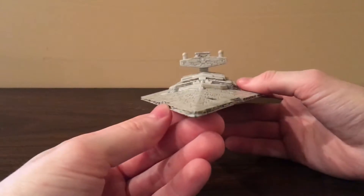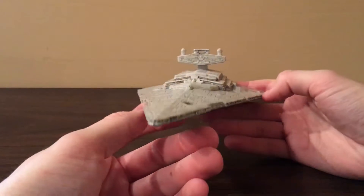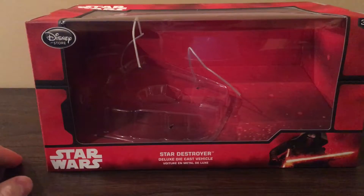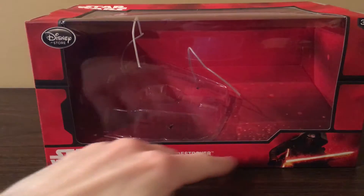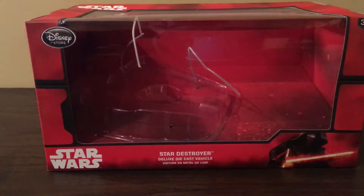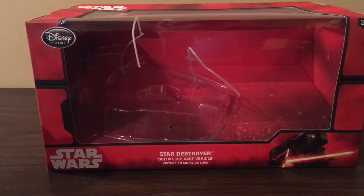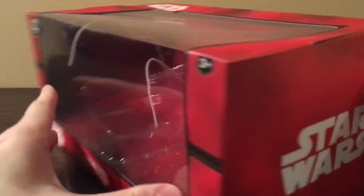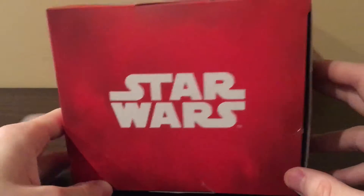It is a Disney Store exclusive. It was 20 bucks. So let's start off with the box. Here is the front of the box — as you can see it has the Force Awakens style packaging with Kylo Ren at the bottom, and here it says Star Destroyer deluxe die-cast vehicle. It has the Disney Store logo right there, and on the side it has the Star Wars logo.